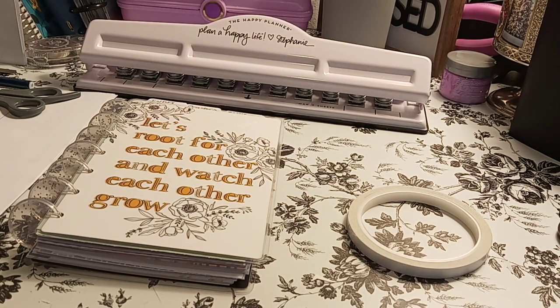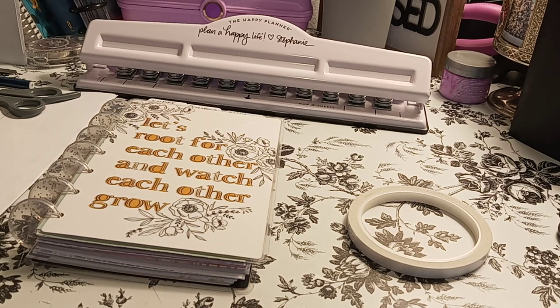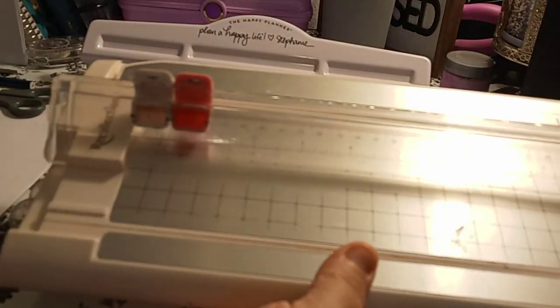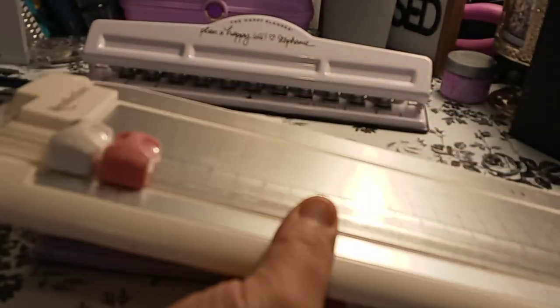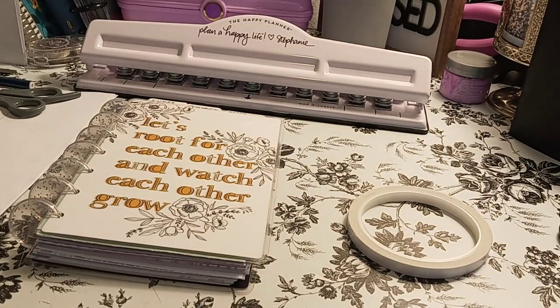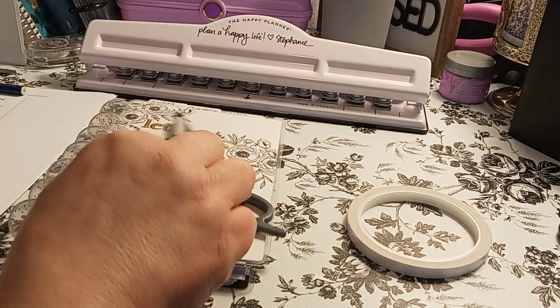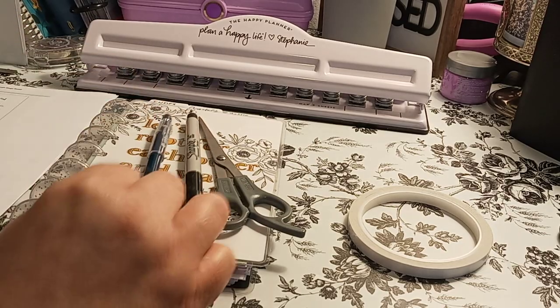So that's the basic stuff that I used. I used, of course, the Recollections to cut the paper. Sorry for the glare, but it is the Recollections. It's very old. And last but not least, scissors, marker, pen — this is the Sharpie pen.